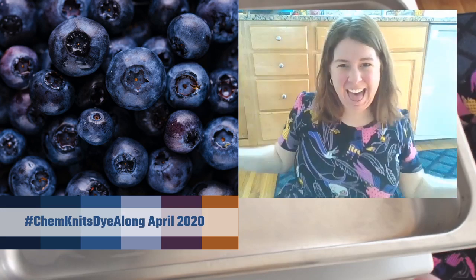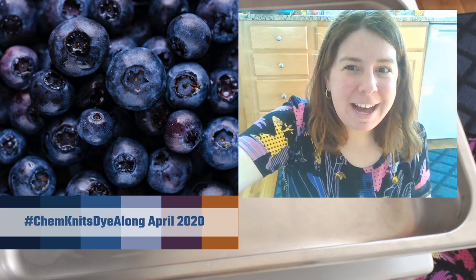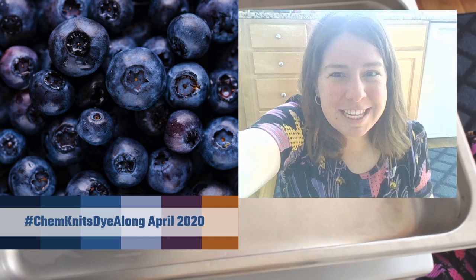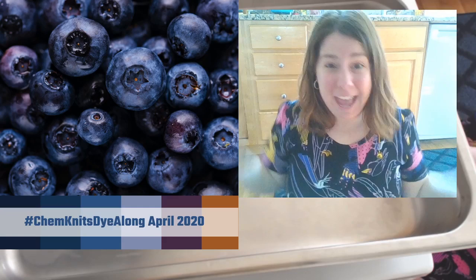We're live! Hello everyone. I am Rebecca from ChemKnits. It's very sunny behind me in that window, which is blowing out this front facing camera. So I was adding a little hood - a piece of tin foil to the top of the laptop to try to block some of that light getting into the camera. That's what I'm doing at the beginning.